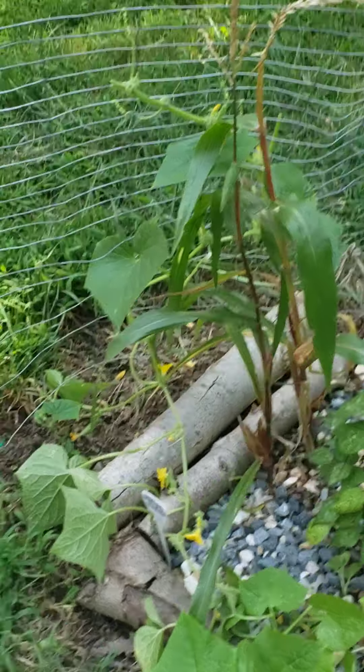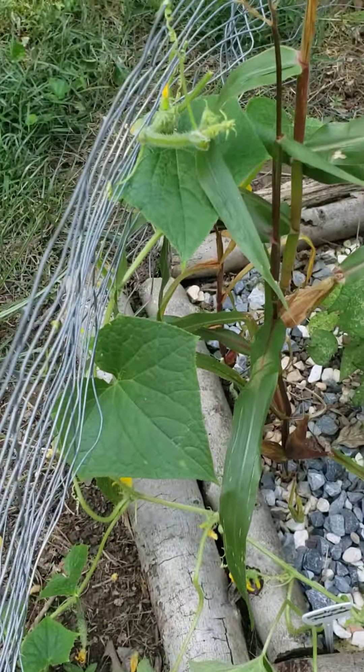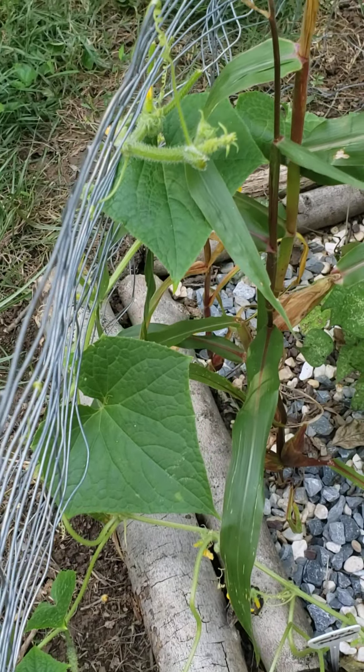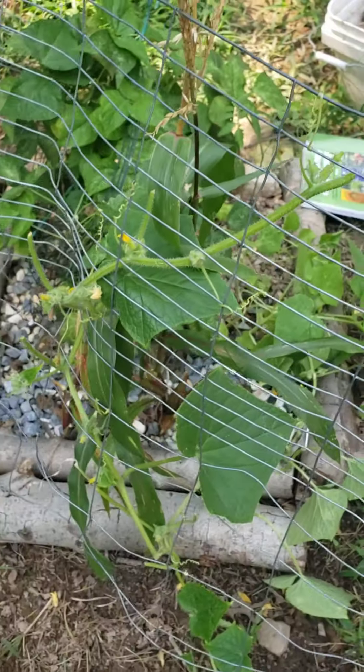Greetings. This is GeoAg with Yola. Today is Tuesday, August 25th, 2020. I'm here to share with you about my garden, my GeoAg Garden.